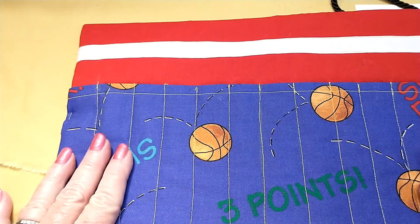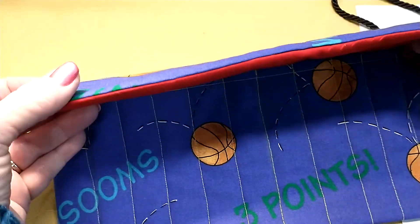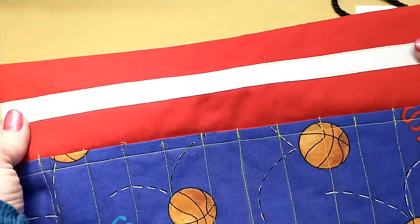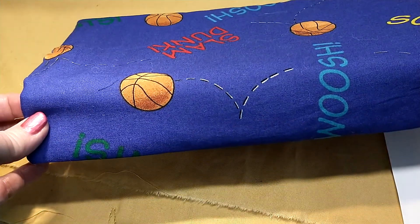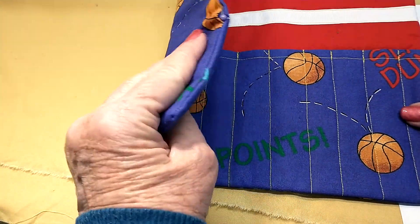Now it's been ironed, it looks nice and flat. Go back and double check to make sure that the seam line is right at the top of the material — you shouldn't really see any blue on the front or any red on the back if you've ironed it correctly. Iron the pocket holders as well.